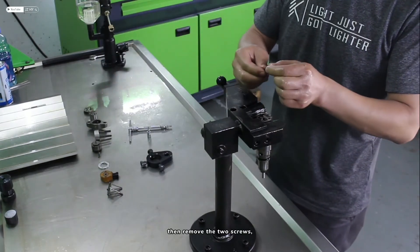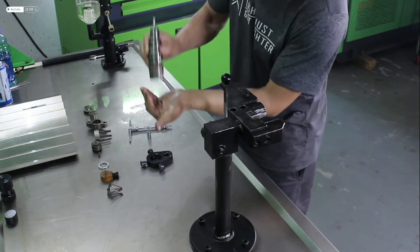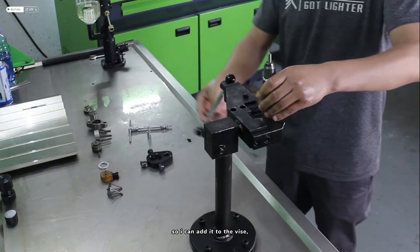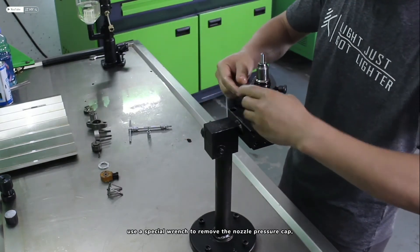Then remove the two screws and take down the injector. Remove the oil breathing block, then add it to the vise. Use a special wrench to remove the nozzle pressure cap.